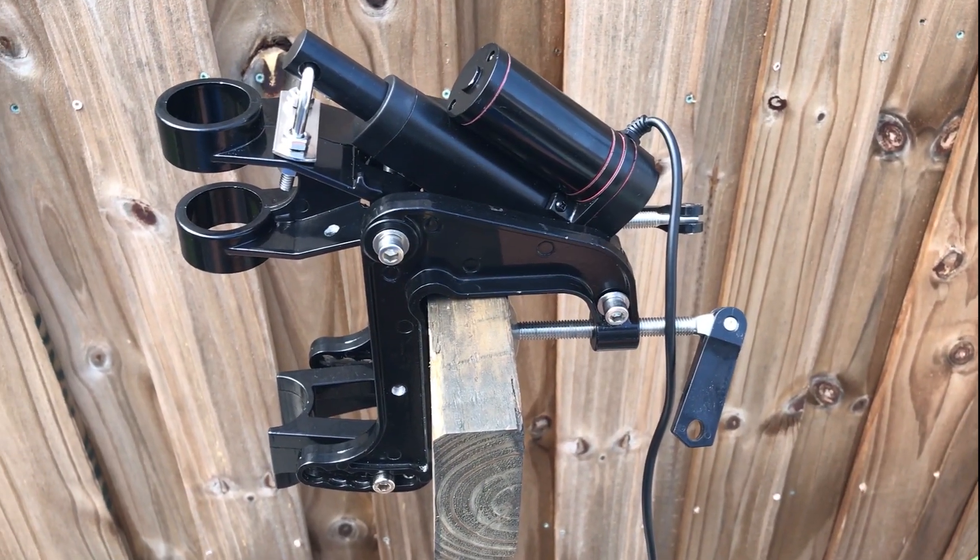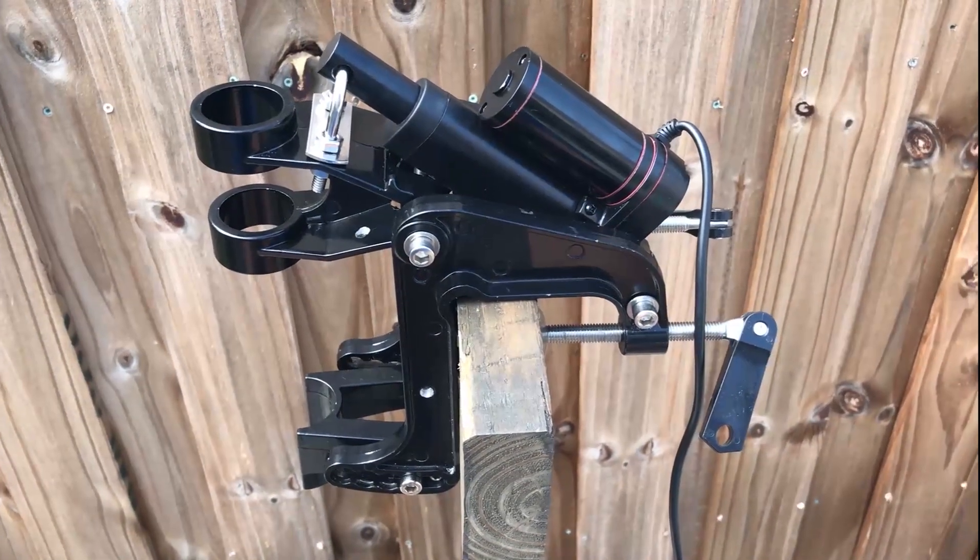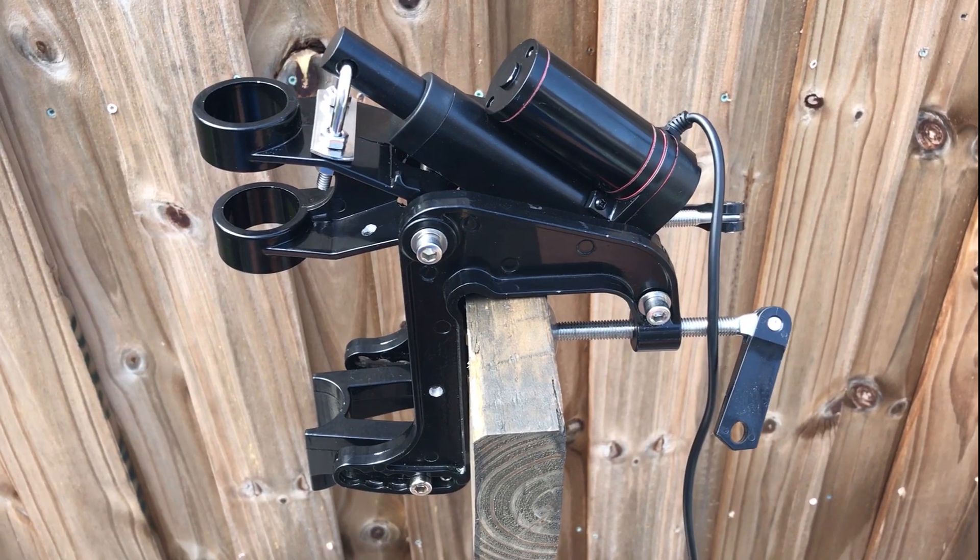Hey guys, I'm Matt with Kayak Buddies. Just figured I'd share this with you guys — the trim and tilt mechanism for the gas and electric outboards is finished.